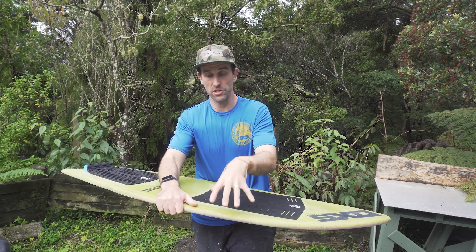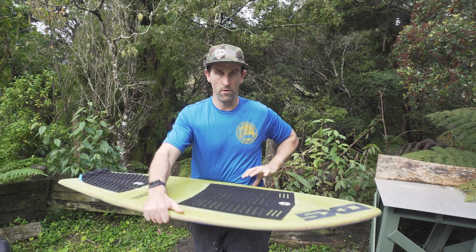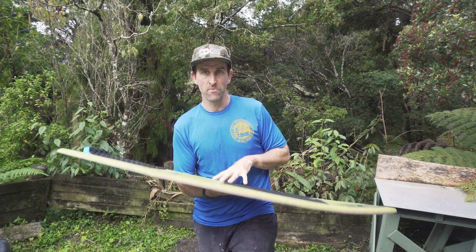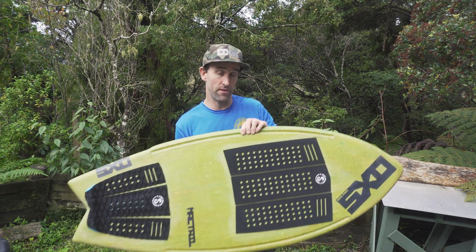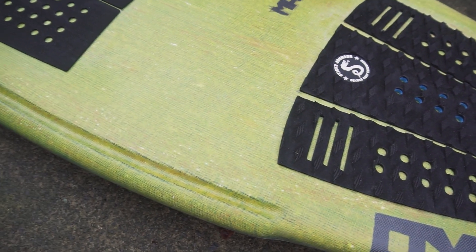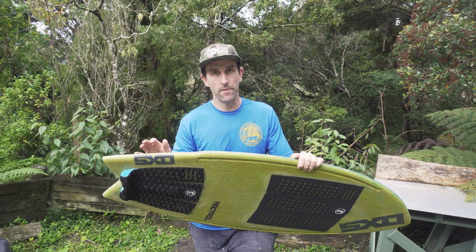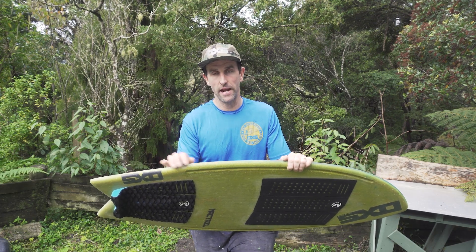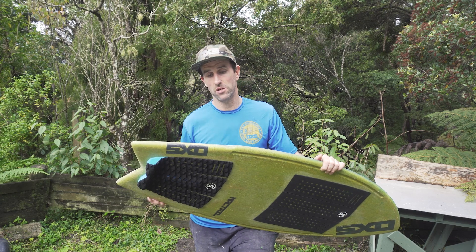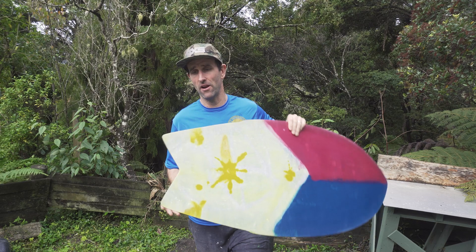A curve is stronger than any flat surface, so the top of the board is actually stronger than the bottom because of the rail curve, and with these rail channels you've essentially doubled that up — adding a bit of strength and response. With a wider outline board like the traditional Kingfish, it can be a bit guilty of getting stuck in turns and is harder to turn. The wing allows the effective tail size to drop down a size, helping with the response of the board.